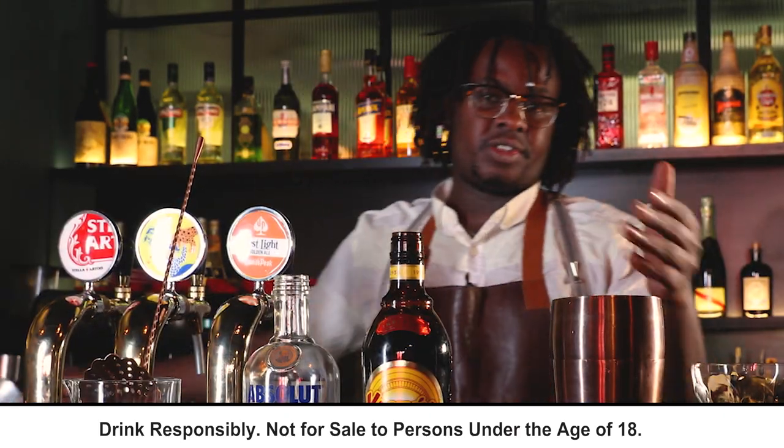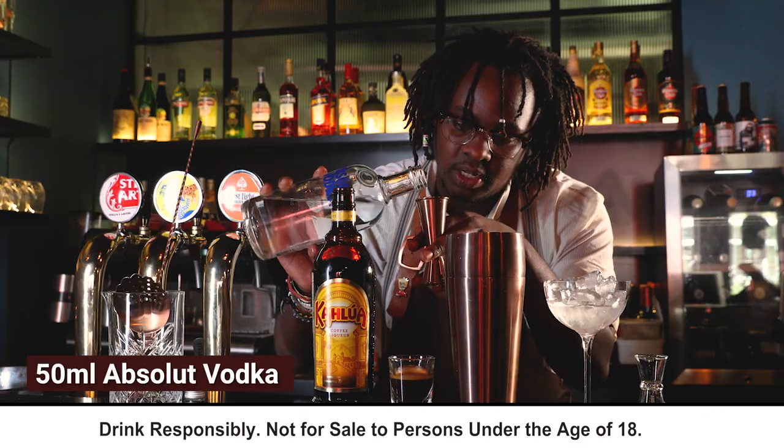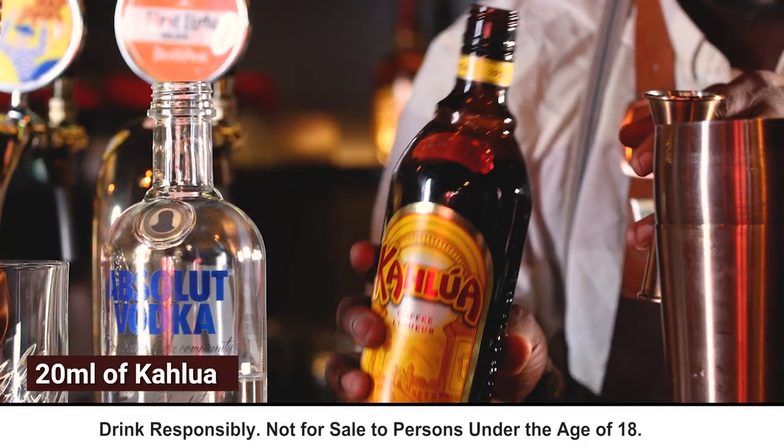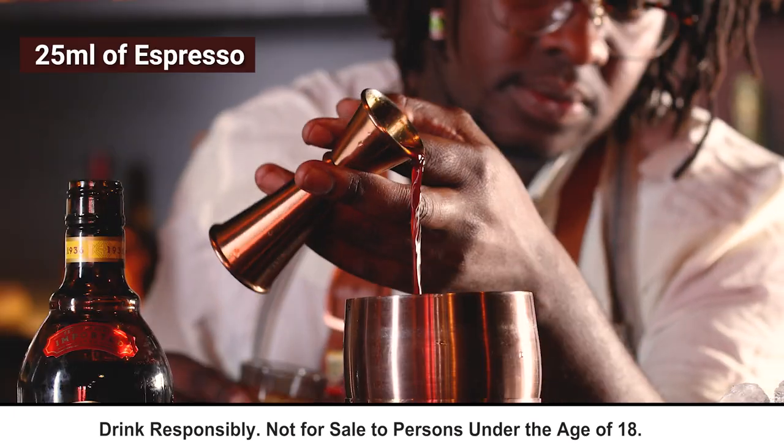I like to start off with a drink that's served just right with the right temp. We take our Absolut — I'm going to give you 50. Then we're going to take our Kahlúa, then let's get the espresso and let's go full shot of the espresso.